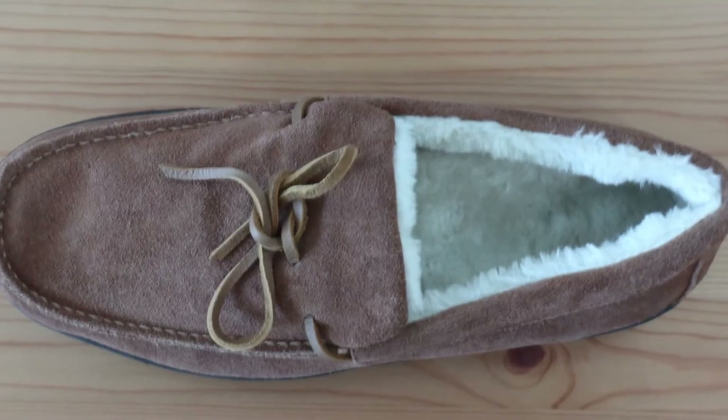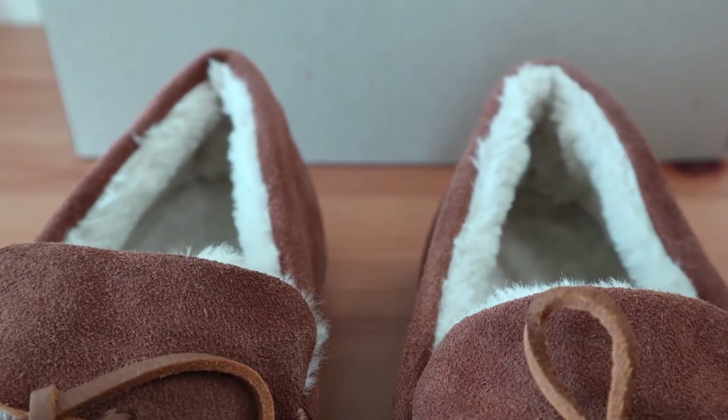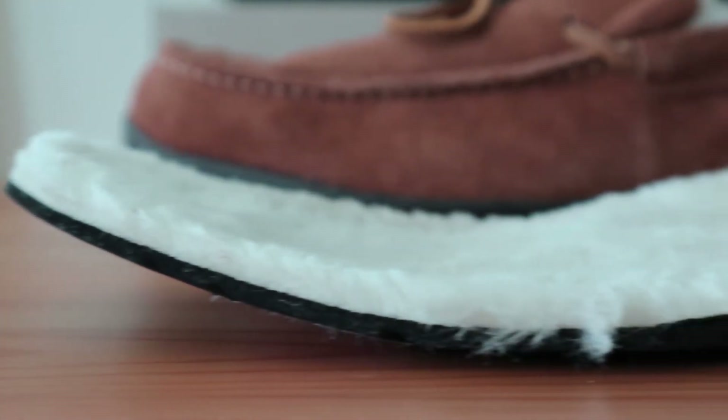As far as the footbed, it's made of compression-molded EVA like most others, and with that faux shearling lining, it almost feels like the support is smaller than it actually is. That said, this is a great slipper for high arches as well as those with normal arches. Anyone with flat feet may need to break these slippers in for a few days to get used to the drastic contour.